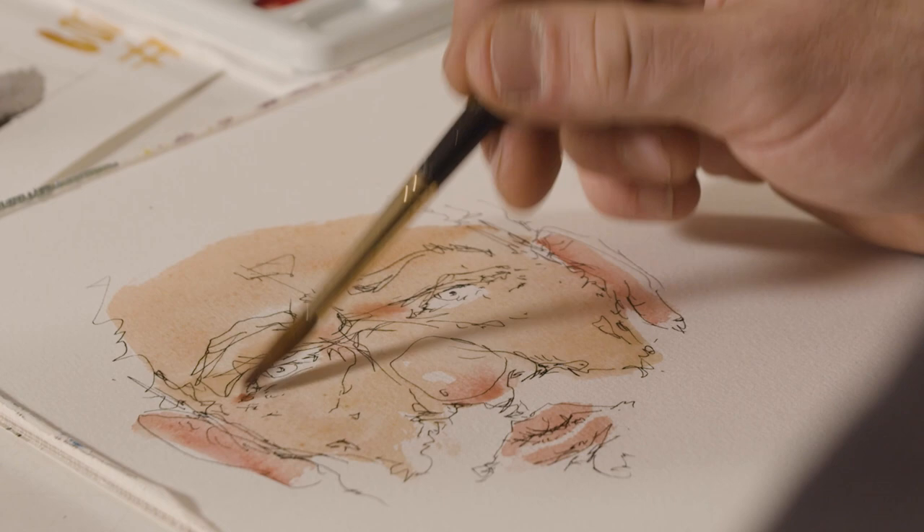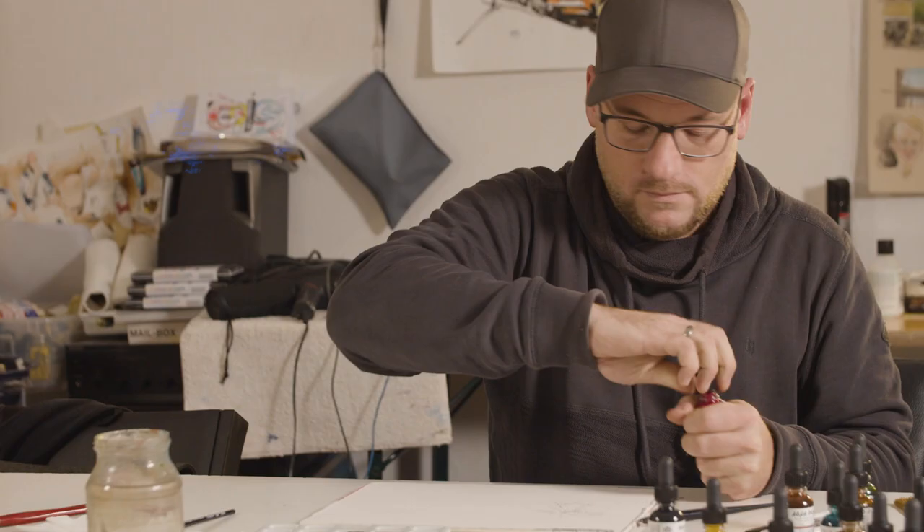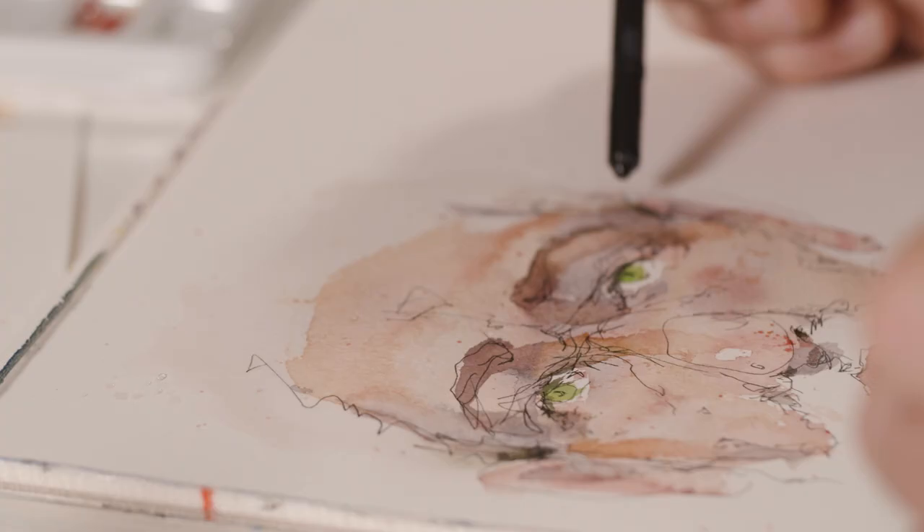Aqua drop comes in 30 ml pipette bottles like these. The aqua drops are ready to use — you don't have to mix water with the pigment as you usually do. If you want to paint with aqua drop, just shake them a bit, open the bottle and start painting.